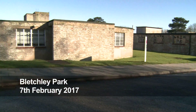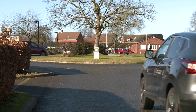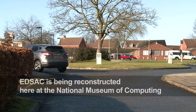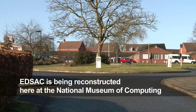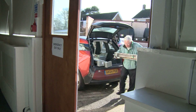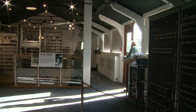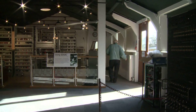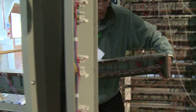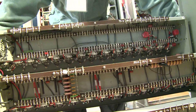Yesterday we dismantled the arithmetic unit at Nigel's laboratory in Cambridge, bolted across this morning, and now it's time to reassemble it in the racks waiting for it here at the National Museum of Computing. There are 29 chassis in total that make up the arithmetic unit. They've all got to be put in their correct locations, and then once they're all in place Nigel has the tedious task of redoing all the back wiring.